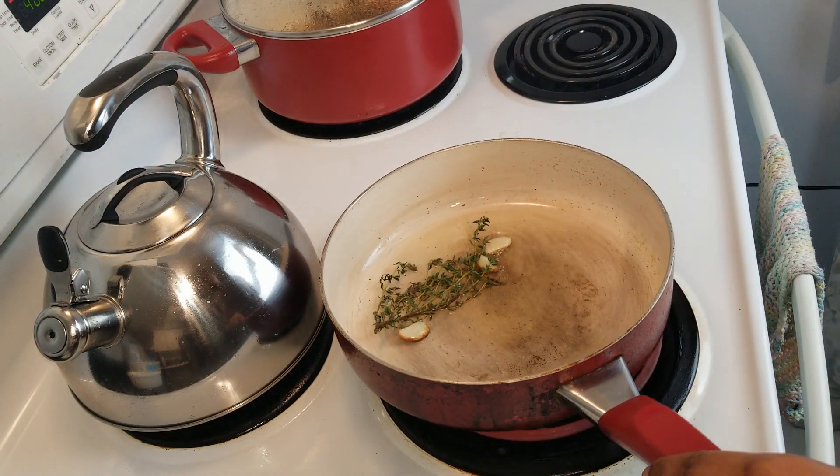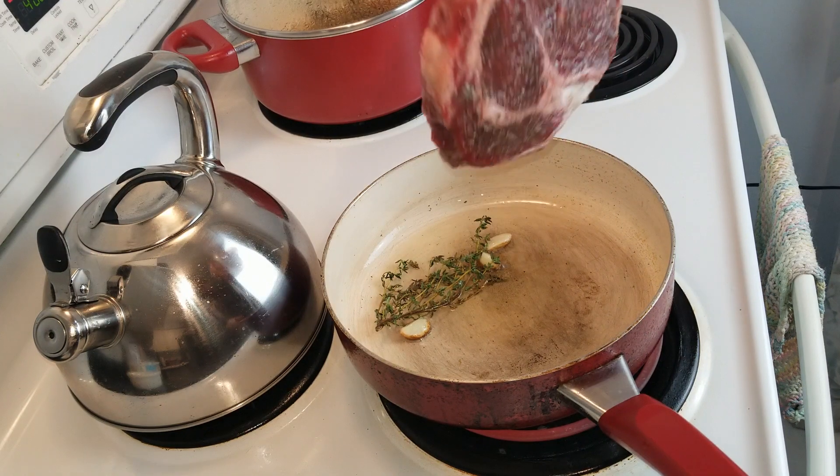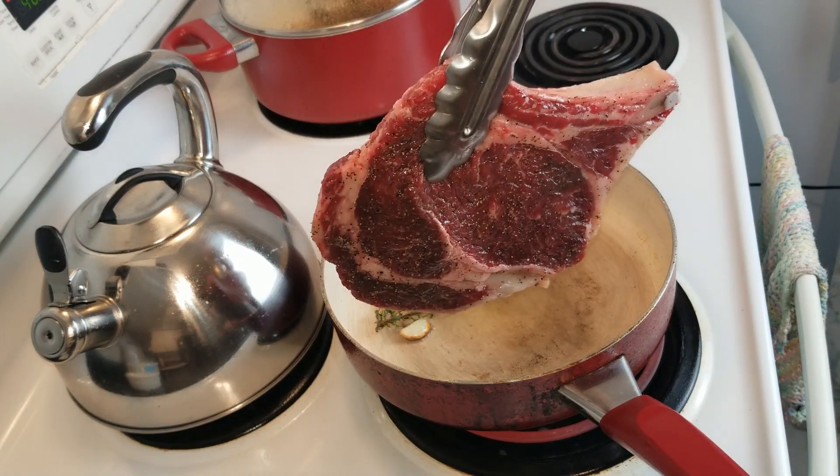The garlic is changing color, which means we are ready to go. So we're going to go ahead and put the steak in the pan.